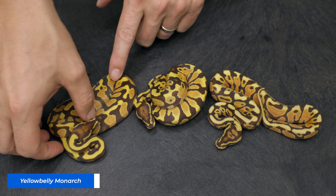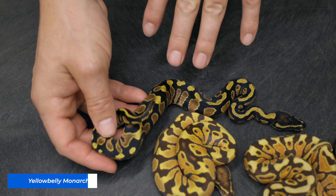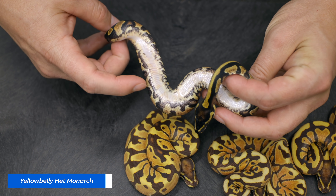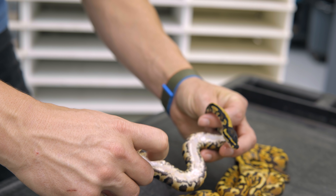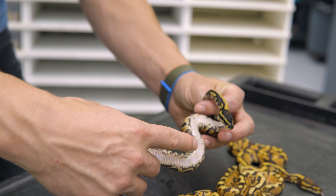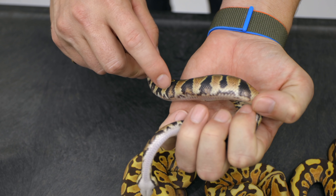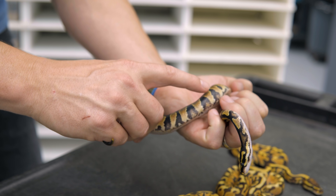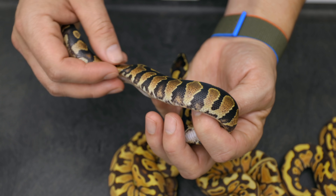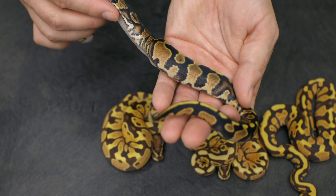These two also have insane color — they are Yellowbelly. Just for comparison, here is the non-Monarch version: this is a Yellowbelly Het Monarch, and these are Yellowbelly Monarchs. Yellowbelly is characterized by crazy checkering on the sides of the belly, mostly white belly with a little bit of yellow, and typically these flames — little red or white markings coming up into the black. They have flames all the way down the snake. That's a typical Yellowbelly look.